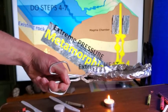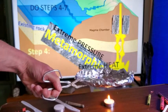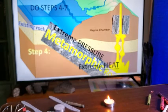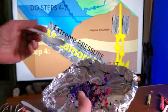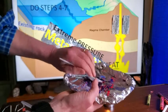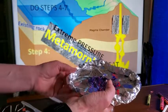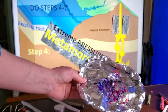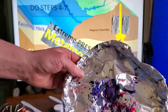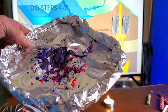Our metamorphic rock has now had a lot of heat and pressure applied to it. While the sample was softened I also applied pressure with a plastic spoon. As a result of extreme heat and pressure, we've morphed our sedimentary rock into a metamorphic rock — you can see it's very much changed.